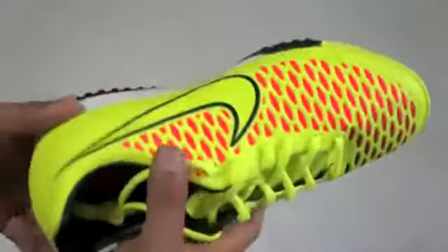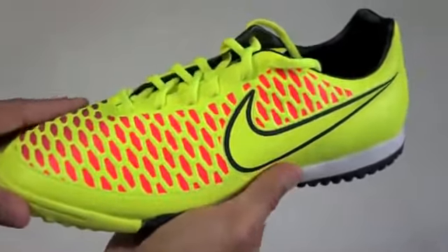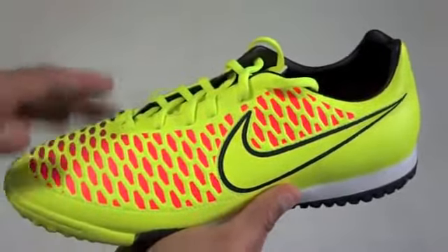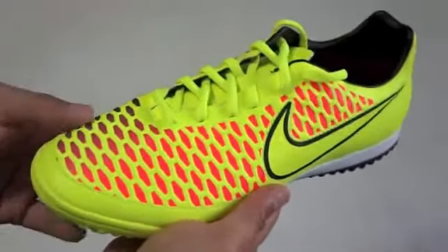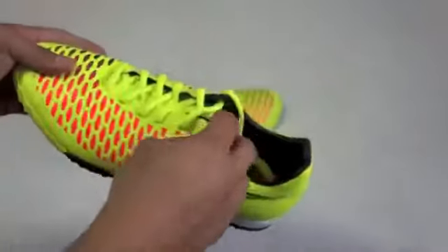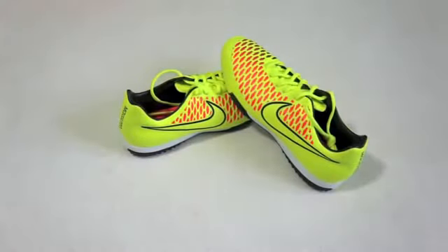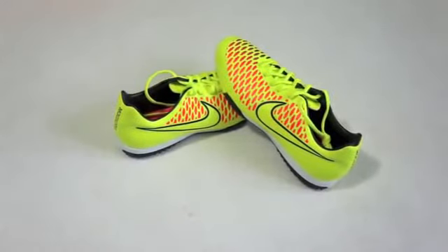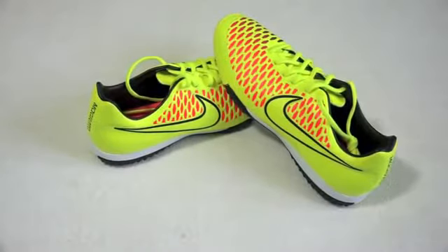This product retails for $70. You can get it at Zappos or SoccerPro, but Zappos has the best price right now because other places have it for around $80. There you have it — just a quick unboxing of my brand new shoes. Let me know what you guys think in the comments below — do you like them or dislike them — and stay tuned for more unboxings coming soon.